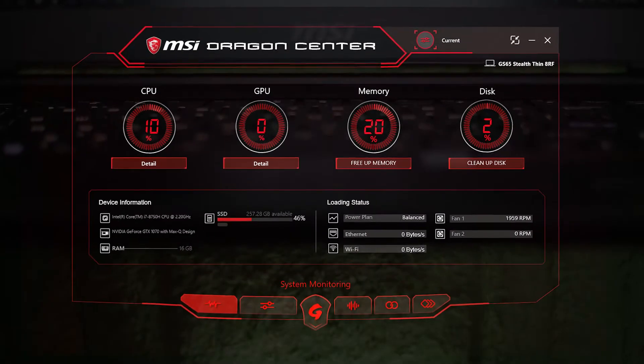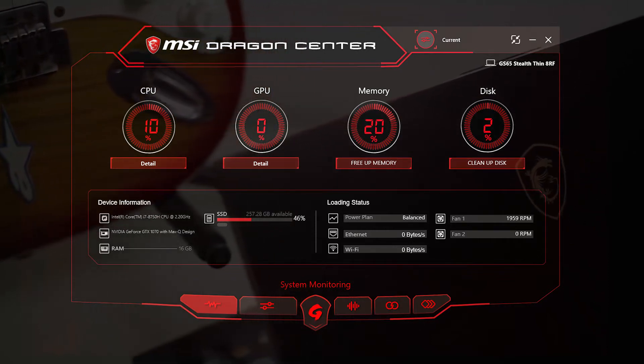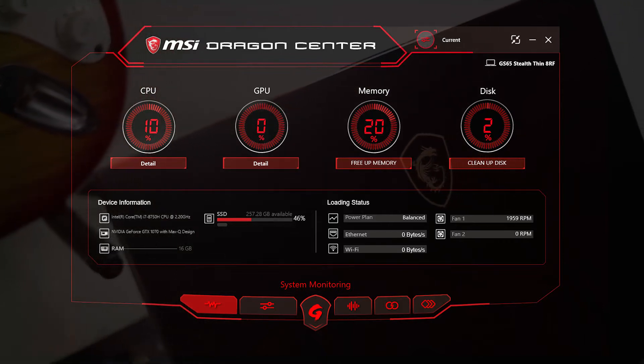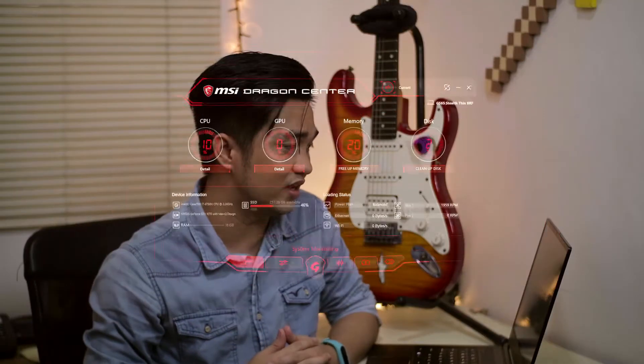Now let's talk about specs. This has the Intel Core i7 8G processor clocked at 2.20 GHz with 6 cores. What's good about it? It means it has more cores to process demanding tasks like gaming and video editing. It relies on the physical number of cores, so the more cores you have, the better performance you get.